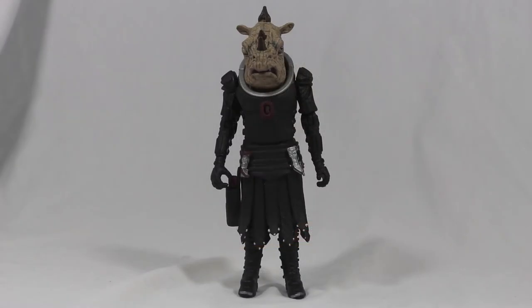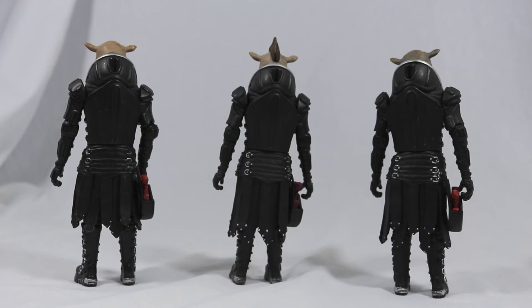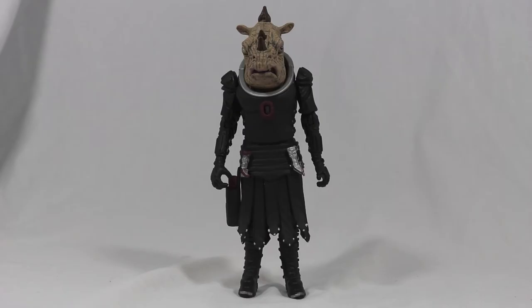So here she is, the Jadoon Captain. It's pretty well done. It's taken from the same mould as the previous two variants we've had before, but with some modifications including the hair, white eye, different coloured horns, the chest unit, and the accessories. So it's got enough to class itself as a new figure.